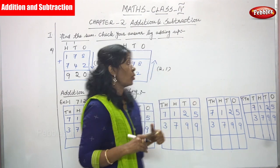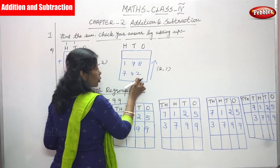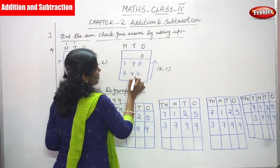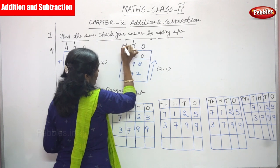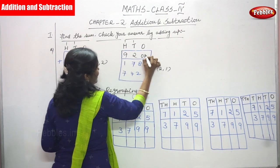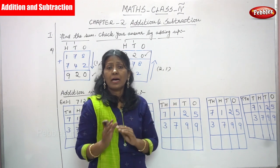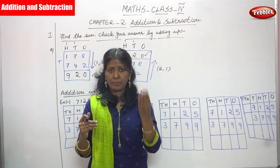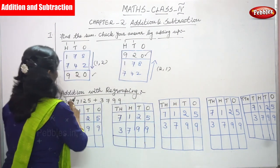So 742 added with 178: 2 plus 8 is 10, write 0 and carryover goes to tens. 4 plus 7 is 11, plus 1 carryover is 12, write 2 and carryover goes to hundreds. 7 plus 1 is 8, plus 1 is 9. The answer is 920 here also. Both answers match — downward and upward both give 920, so the sum is correct.